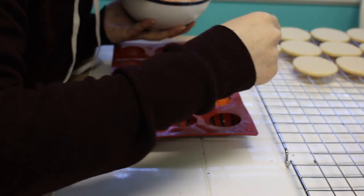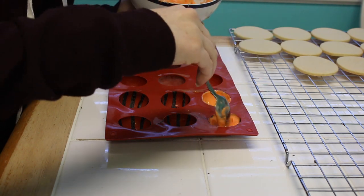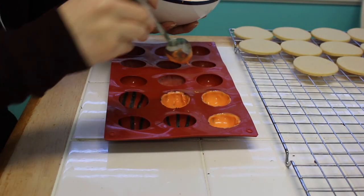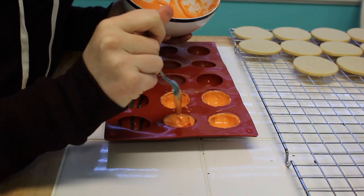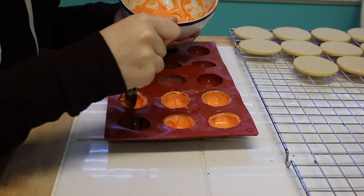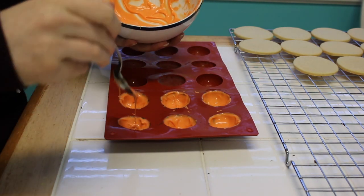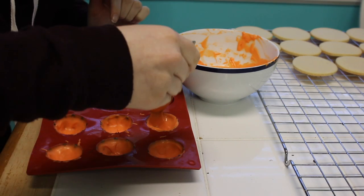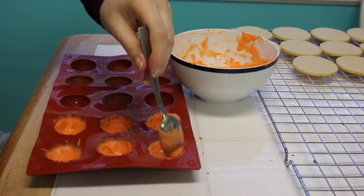The next step was to melt some orange candy melts to make them look like basketballs. I melted it in about 30-second increments — you don't want it too hot because it'll start to melt the black candy melts underneath. I did two layers of orange candy melts because it needs to have a lip or rim in order to connect the two halves together. That's why you see me pushing the chocolate up with the spoon, just to get it thick enough. Candy melts set really fast so I only needed them in the refrigerator for about five to ten minutes.